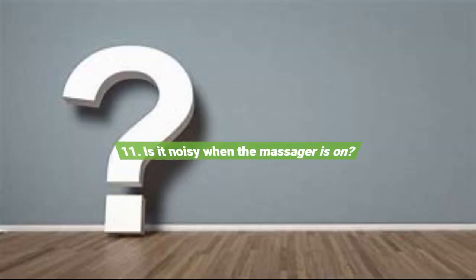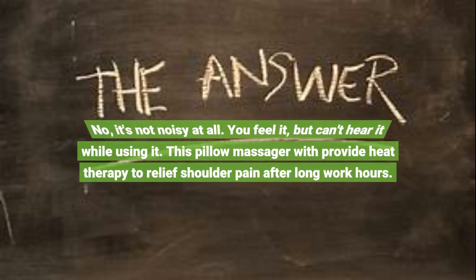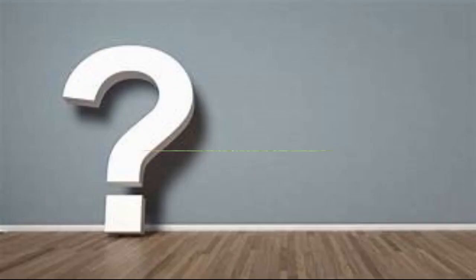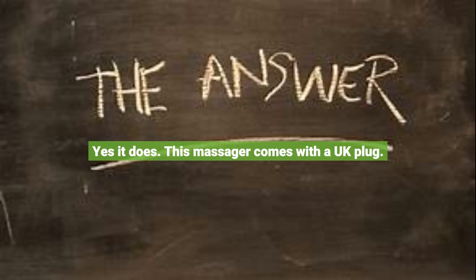Question 11: Is it noisy when the massager is on? No, it's not noisy at all. You feel it but can't hear it while using it. This pillow massager provides heat therapy to relieve shoulder pain after long work hours. Question 12: Does this have a UK plug? Yes, it does — this massager comes with a UK plug.